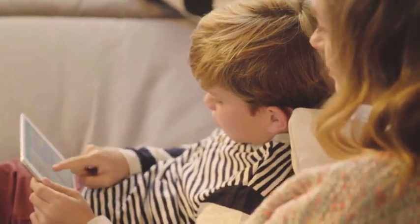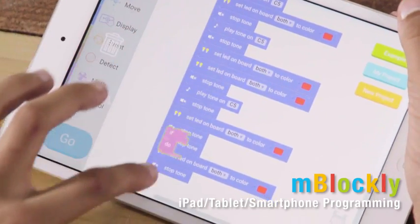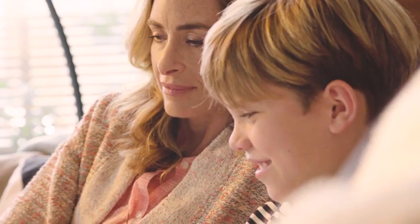When working on iPad, tablet, or smartphone, the MBlockly app is an easy and fun tool to write and create your own imaginative projects by simply dragging and dropping function blocks.